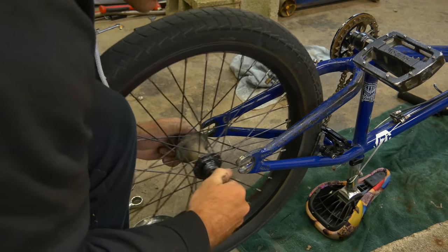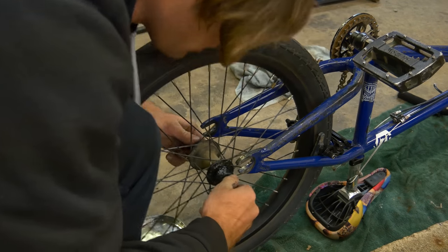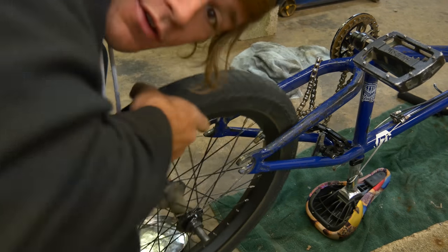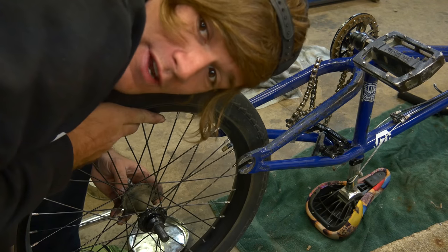Totally not pretending to do this right now. Hi! Hi there. So, I totally didn't just pretend like I was working on my wheel so that we could start this video.